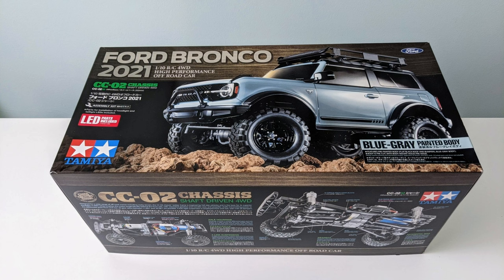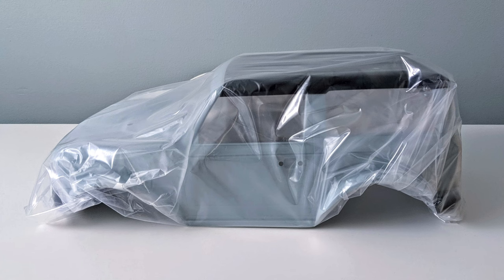Hello, this is a video about building my Tamiya CC02 Ford Bronco 2021 kit, Tamiya part number 47483, which is the limited edition version with a pre-painted and pre-cut body.